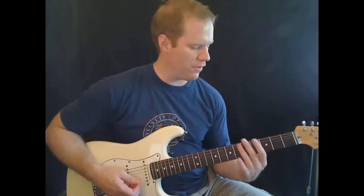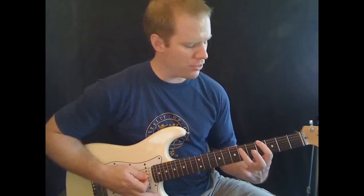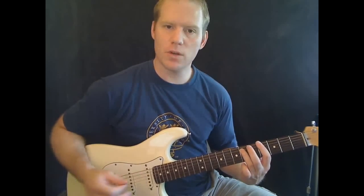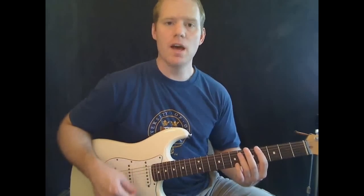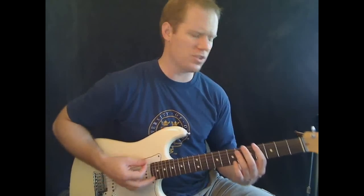You're going to take your first finger and put it on the fourth fret of the thick E string, and then use your third finger to play the sixth fret of the A string. Mute everything else and just play those two notes together. On this chord, you're actually going to keep strumming it, but not as fast as the power chords later — keep a pretty slow rhythm.